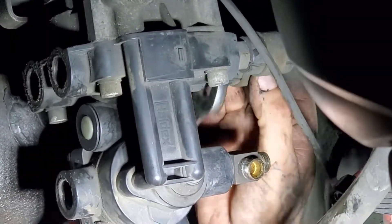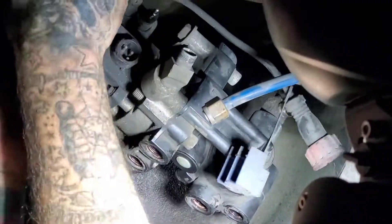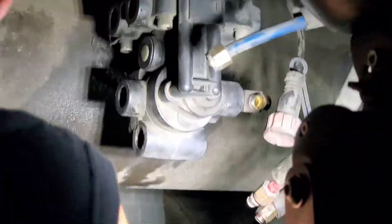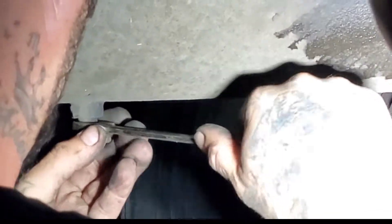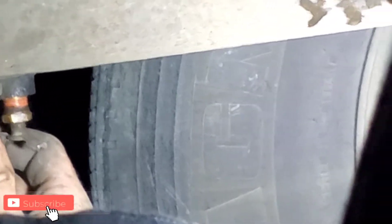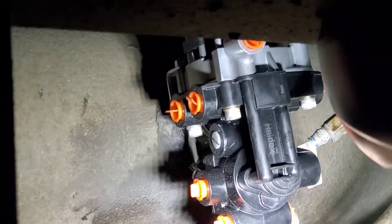The most important part when replacing the air valve is to dump all the air from the trailer before you open the airlines. When removing the valve from the tank, make sure you drain all the air from the tank first. Even with no air coming through the valve, there's a check valve stopping the air, but there's still a lot of air in the tank. If you try to remove the valve without draining it, it's going to come out like a bullet — it's very dangerous and you can get hurt. Make sure you drain all the air from the tank.